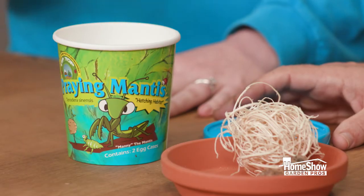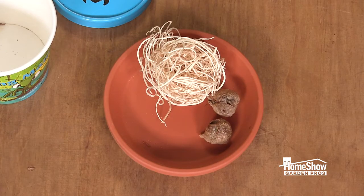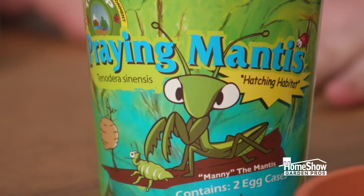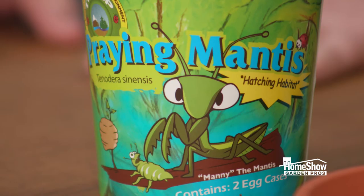They're gonna hatch out and they're gonna be little tiny baby praying mantises — this is called nymphs. Once the little nymphs hatch out, wait till the evening to go put them in your garden. Birds would snack on them if you put them out during the day, so we wait till the evening when the birds have gone to sleep.